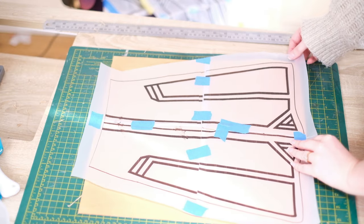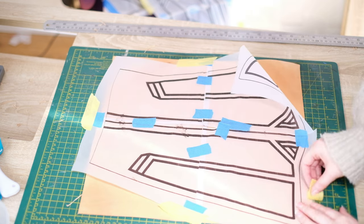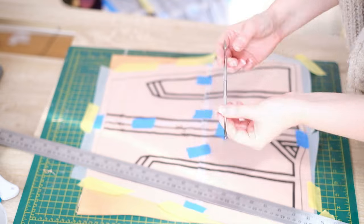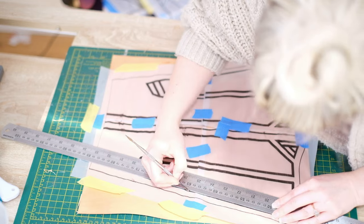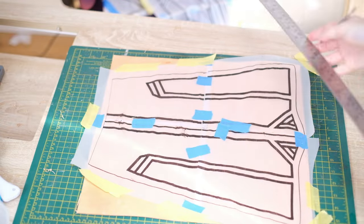Now lay the pattern piece on top and tape it to the leather. Sometimes if I can't tape it to the leather, I'll just tape it around onto the cutting mat. Next, you want to take a marking awl and go around all of the lines. In this design I've got thicker lines, so I'm marking over each side of those thick lines. For the thinner lines, we just mark over them once.